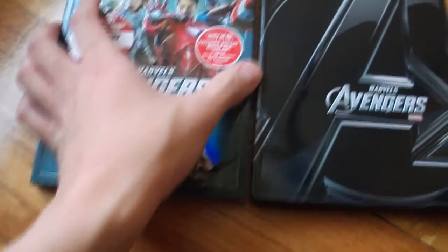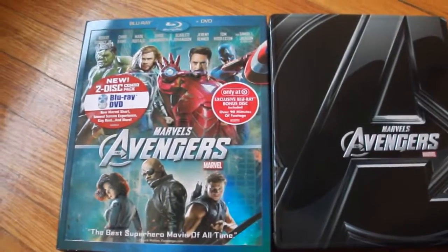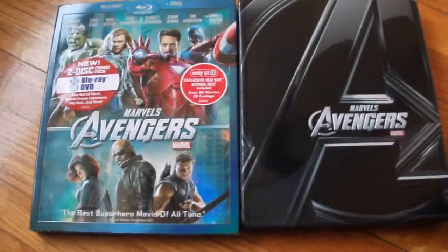And that was my Blu-ray unboxing of the Target exclusive Avengers Blu-ray DVD combo pack. Thank you for watching.